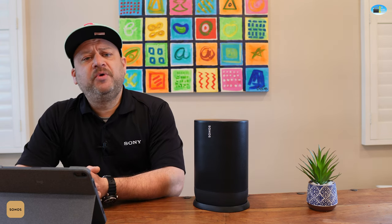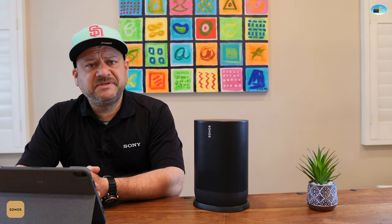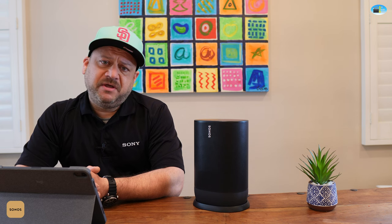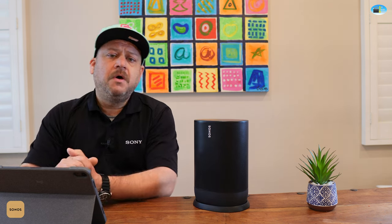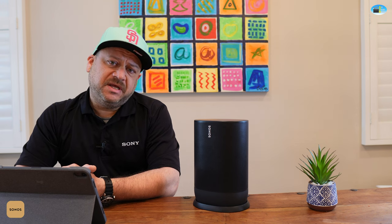This has been a quick review of the Sonos Move. We are a certified Sonos dealer in the San Diego area. If we can fill your Sonos needs, give us a jingle, comment down below, or send us an email.